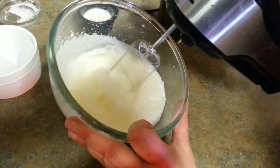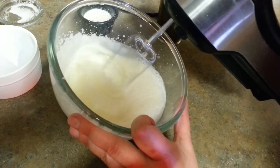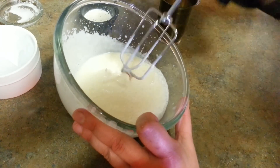Just a minute and you can see foam appearing on the top. This is actually what we call Lassi — when you see foam on top, that is your Lassi. My Lassi is done in just about one minute and ten seconds.